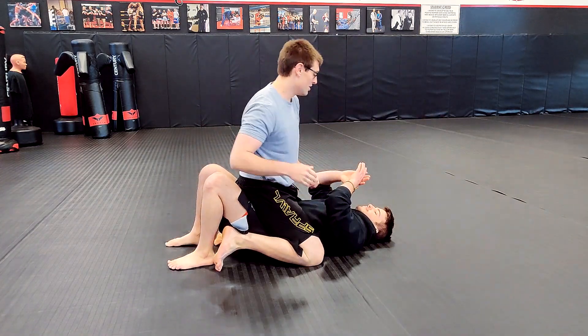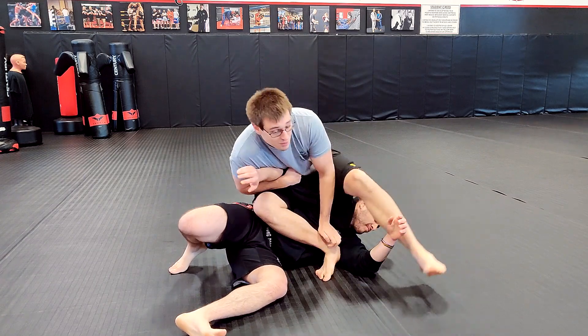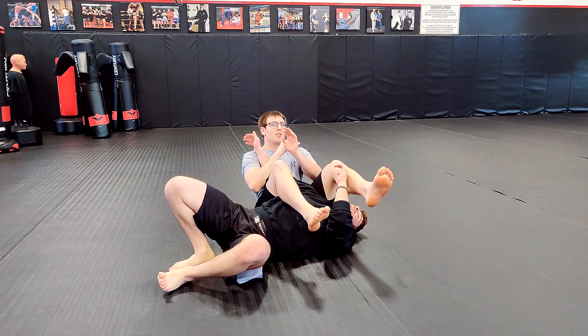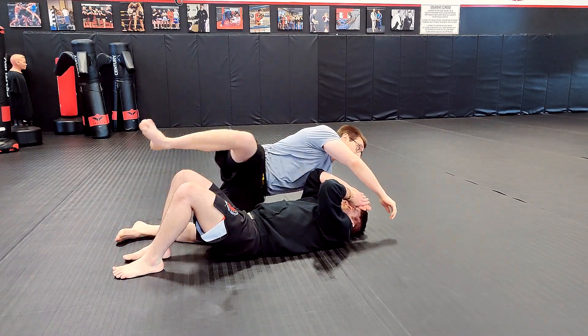Opposite arm reaches across, grabs the muscle, pick him up, hand on the chest, swing the leg round. I'm not going to finish the arm bar — I'm going to let go. Feet towards his feet, turn, get back up.